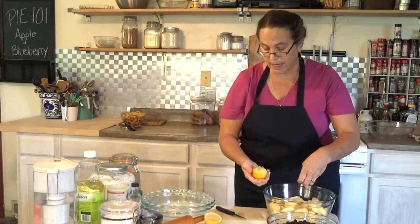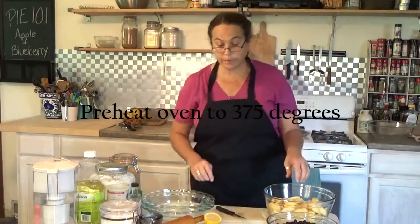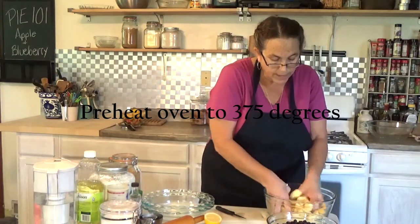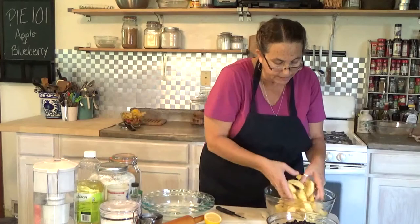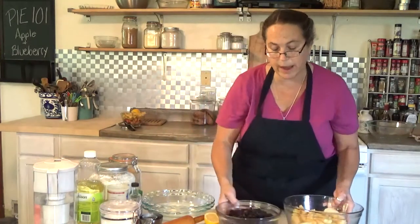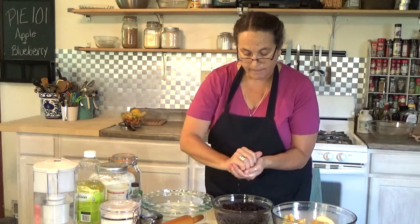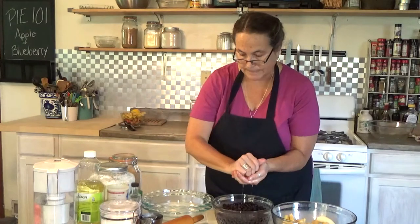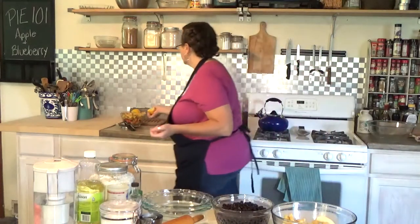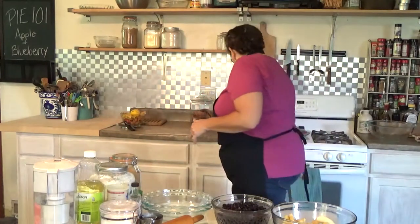I've already started preheating my stove to 375 degrees. I'm going to toss the fruit a little bit to get all the lemon juice on there — you don't want your apples to turn brown. I'll do the same thing with the blueberries. The lemon gives a little brightness to the blueberry pie, and for the apples it keeps them from turning brown.